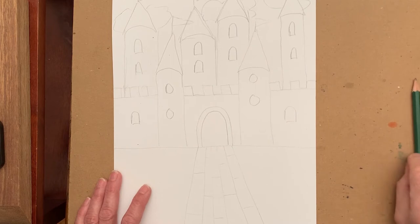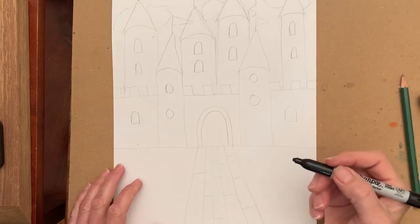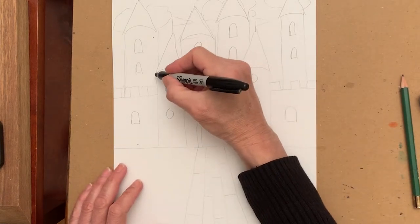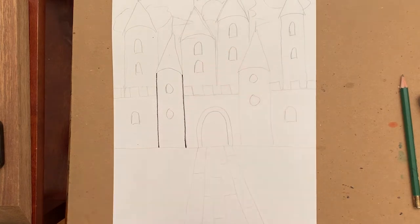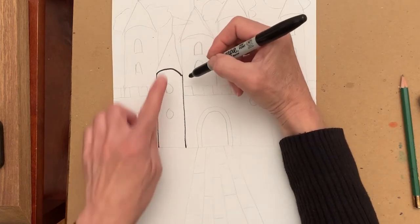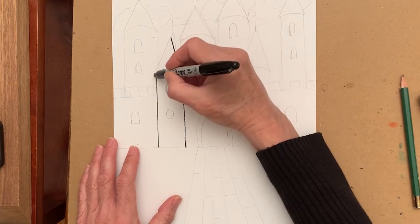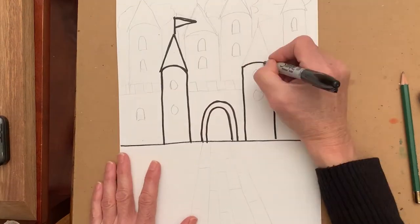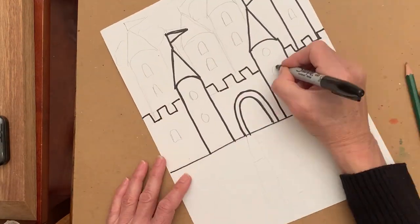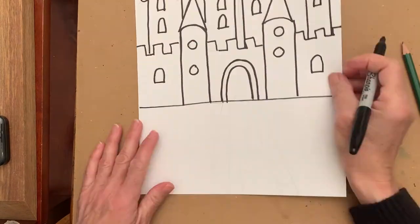Now you need your permanent ink marker. You're going to go over all the lines that you want to keep. I'm going to start here. This looks a little crooked so I can fix it right now. Remember, you can erase your pencil marks — just continue filling in until all your pencil lines have been outlined with the permanent ink marker.